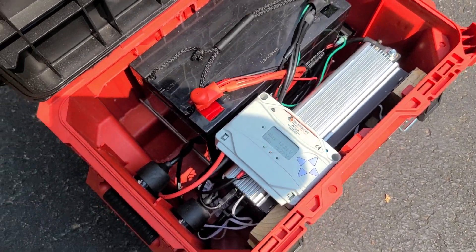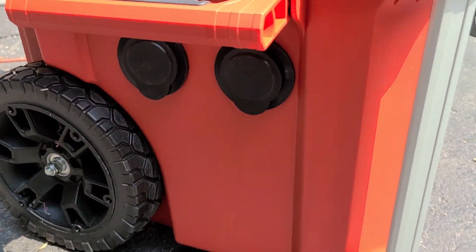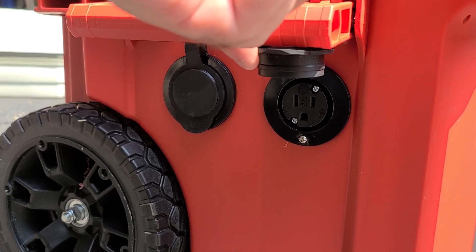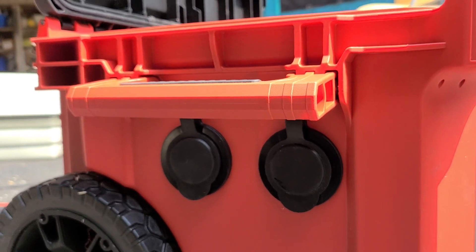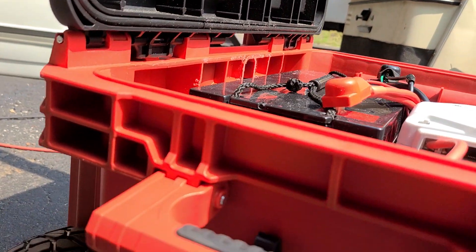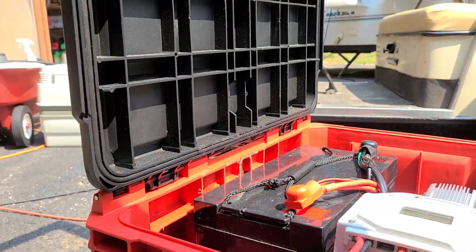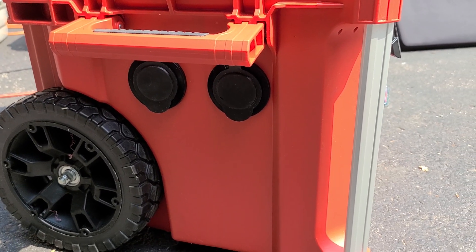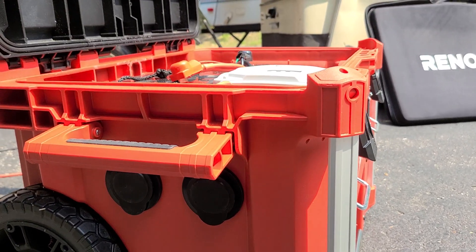Everything's run to the outside — I've got two 110 outlets here. There are three on the inverter but I just ran two to the outside so you can plug 110 right into those, anything up to 2,000 watts continuous, 4,000 peak. A coffee maker takes quite a bit of juice to get going but not as much to keep it running once it's started.